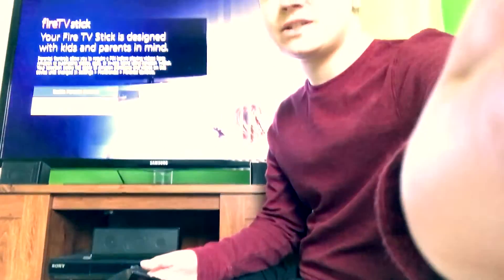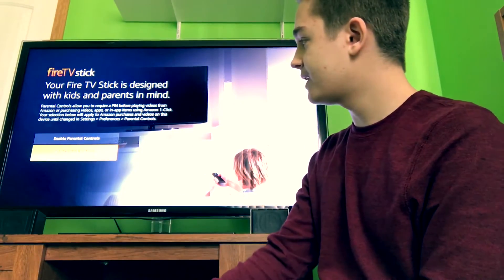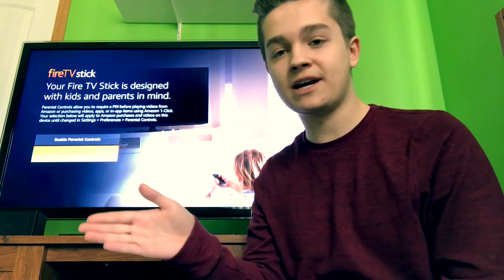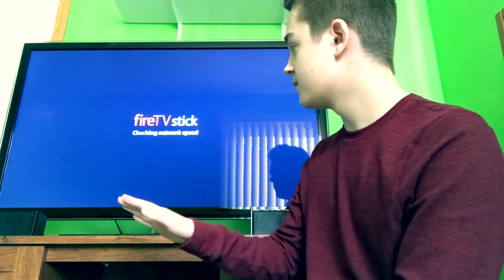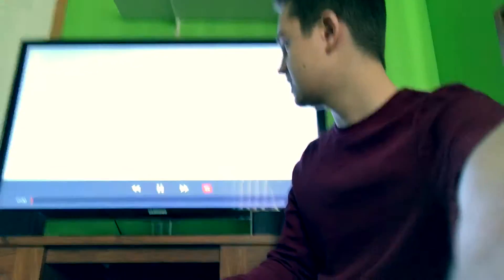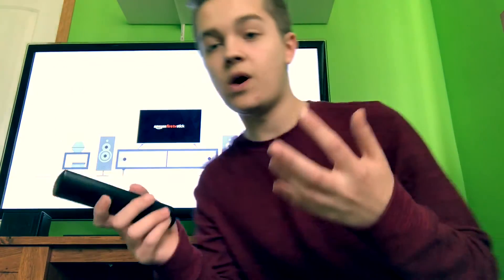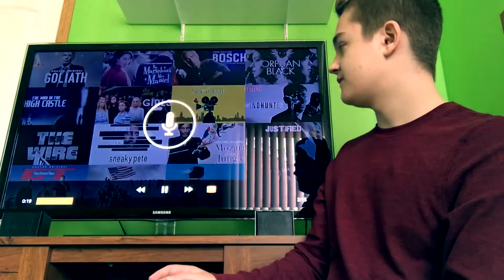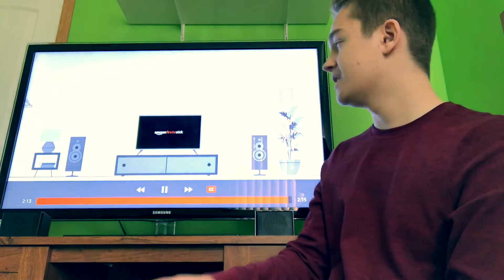I'll just pick this back up again so you guys can see. Now it says your Fire Stick is designed with kids and parents in mind. This is going to ask you if you want to enable parental controls — you don't have to, you can just say no. This is just a little intro video to let you know how to use the Fire Stick. You don't really have to watch it, you can skip ahead. They don't tell you anything about APKs though.